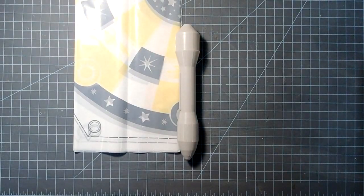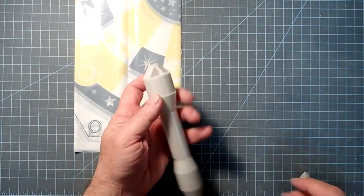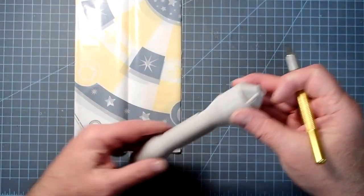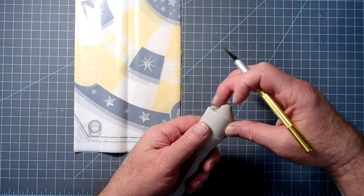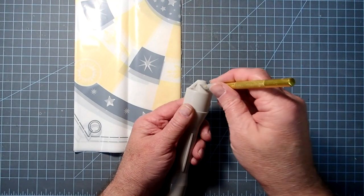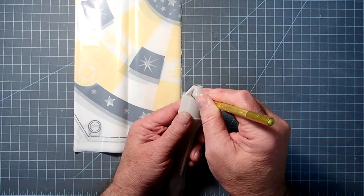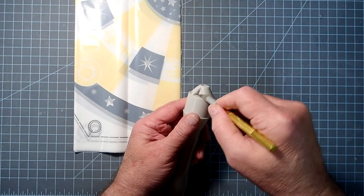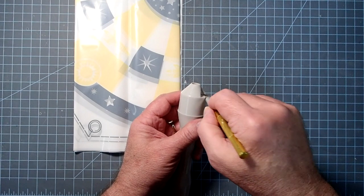While we're waiting for glue to dry, we can go ahead and start assembling the parachute. We also want to check the nose cone. This part here is an eyelet — this is where the shock cord and the parachute will attach. It may have a little bit of flash in here, mine does — just excess plastic from the molding process. If you've got that, go ahead and trim that out, but don't cut through the eyelet.